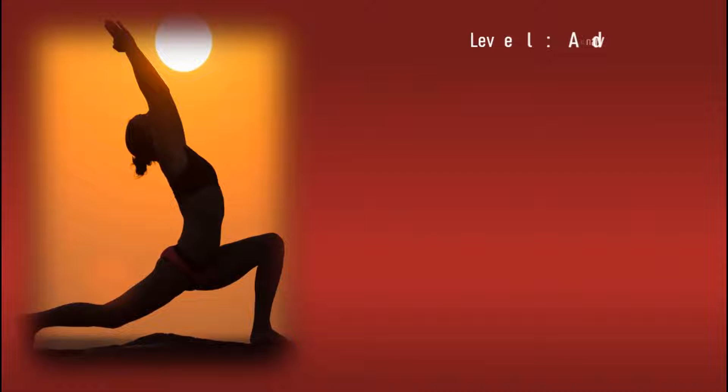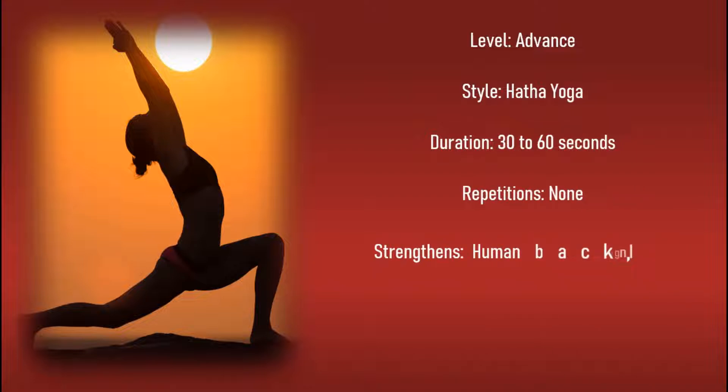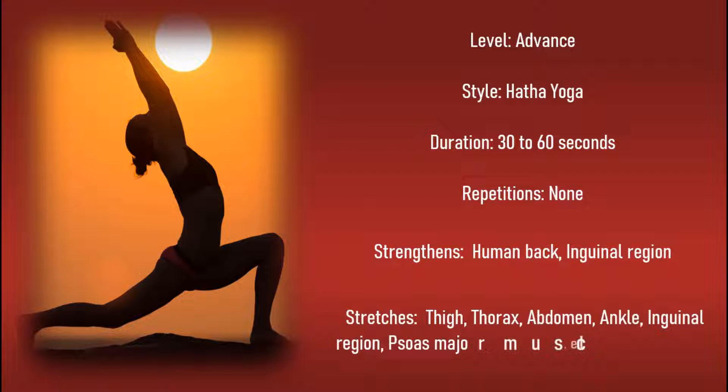Level: Advanced. Style: Hatha Yoga. Duration: 30 to 60 seconds. Repetitions: none. Strengthens: human back and inguinal region. Stretches: thigh, thorax, abdomen, ankle, inguinal region, psoas major muscle, throat, and front of the body.